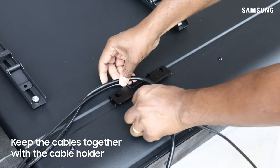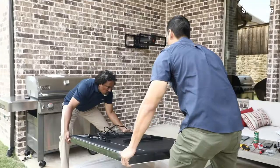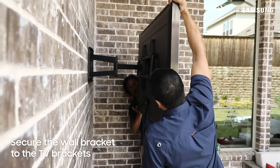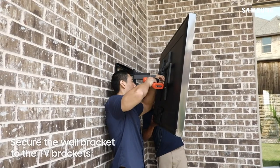Use the included cable holder on the back of your TV to secure all the cables neatly into a single bundle. Now, with the help of a friend, carefully lift the TV and place it onto the wall mount bracket. Secure the wall bracket to the TV bracket as per the instructions that come with the mount.